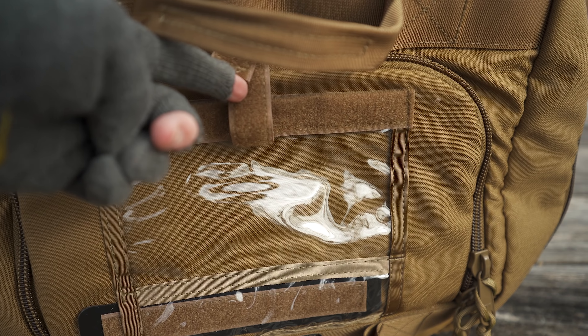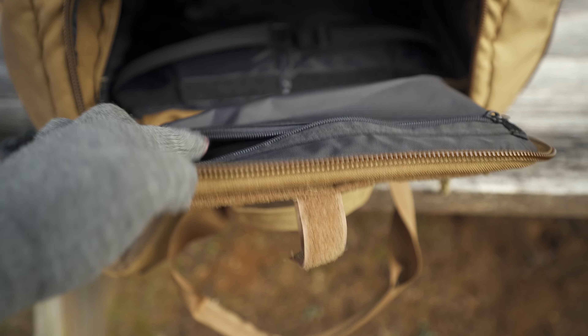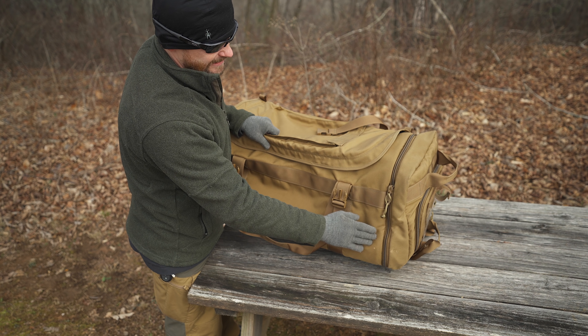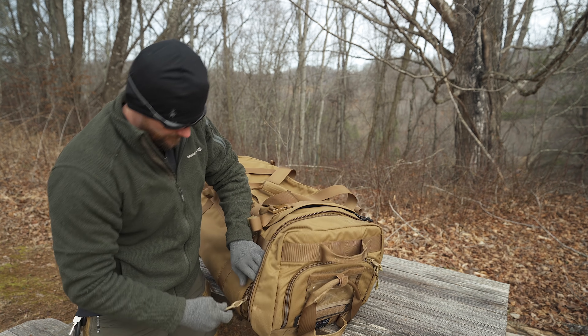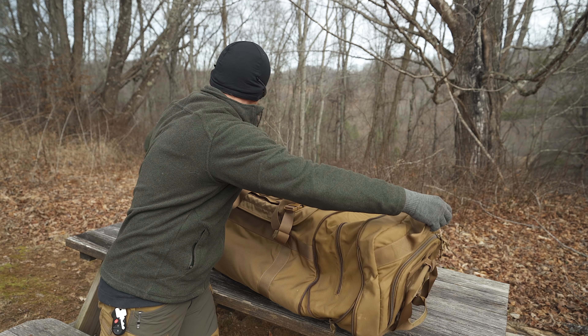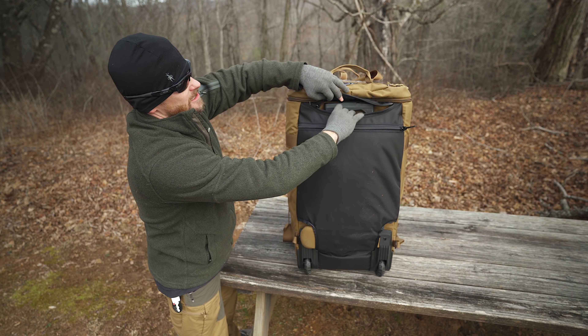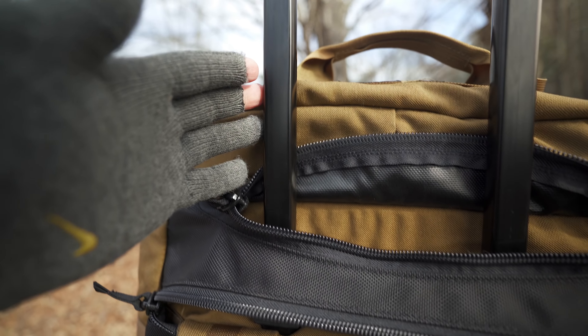You have a clear document pocket right here. Here you have zippered access to the main compartment of the pack. On the inside of this lid, you have an additional zippered pocket. Behind here, you have a YKK zipper giving you access to the extension portion of this pack — it goes from 30 inches all the way out to 40 inches. On the bottom of the pack, you have access to the drag handle for easy rolling through an airport.